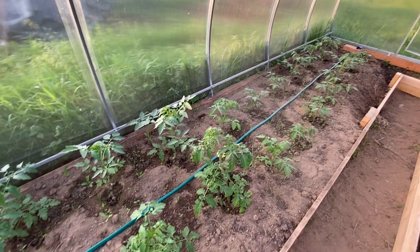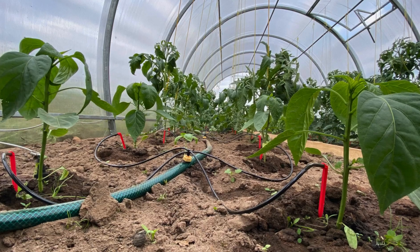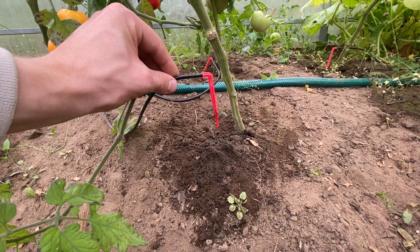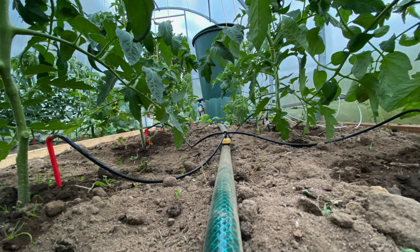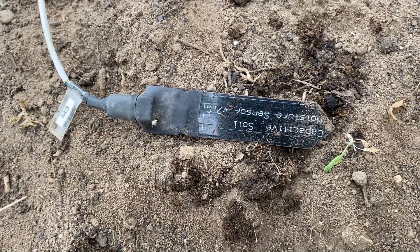For irrigation I use a drip irrigation system which can be cheaply bought from Chinese suppliers. This system drips 2 liters per hour, so my estimates say I will water the greenhouse for 30 minutes a day. As a result I will be able to verify and measure the soil moisture with sensors.